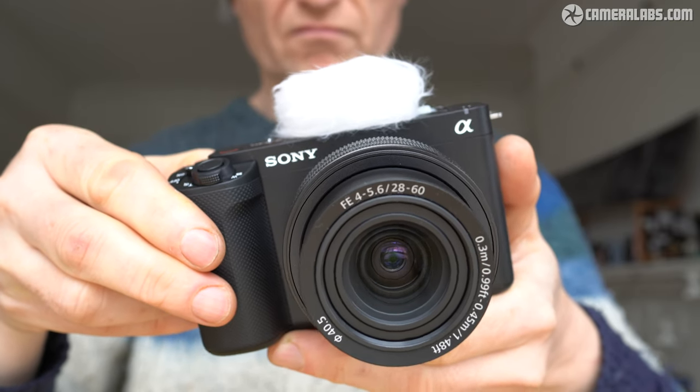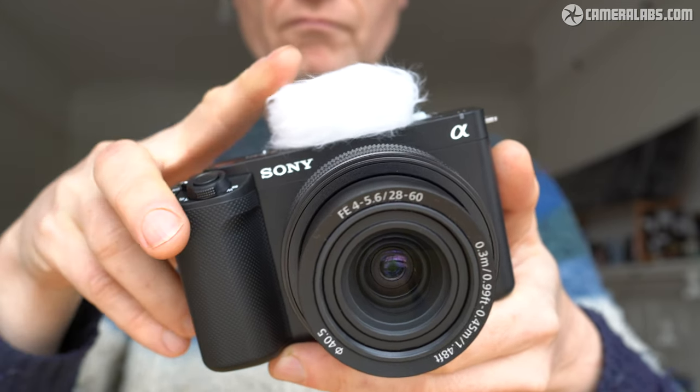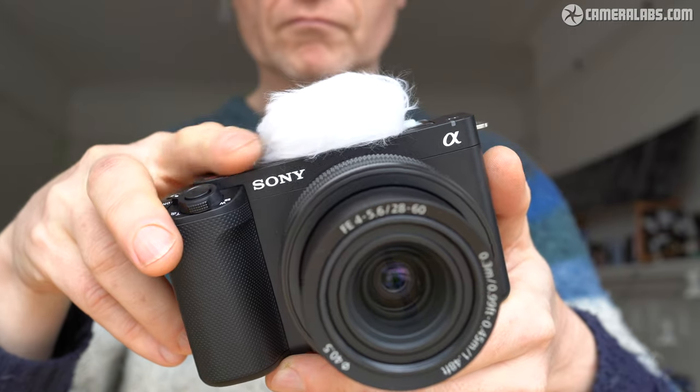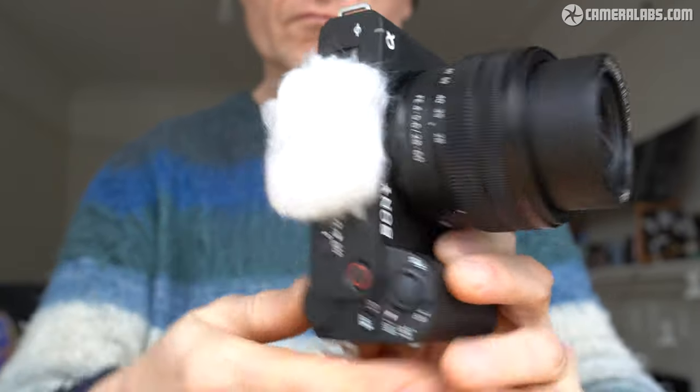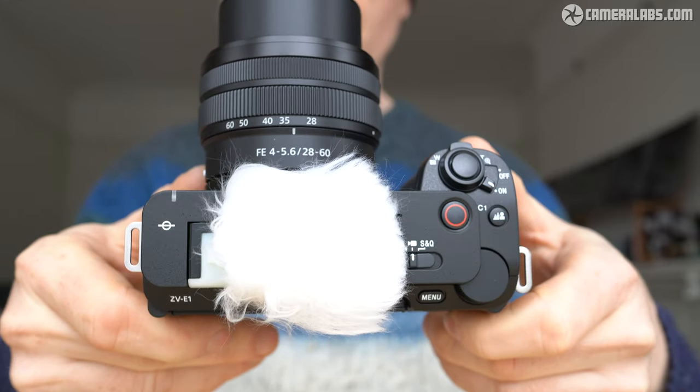Like earlier ZV cameras, the E1 is also supplied with a wind muffler that slides onto the hot shoe. Let's hear how those modes compare, starting with the microphone set to front but initially without the muffler attached, so you're going to hear some pretty bad wind noise. Don't worry, it won't be for long.